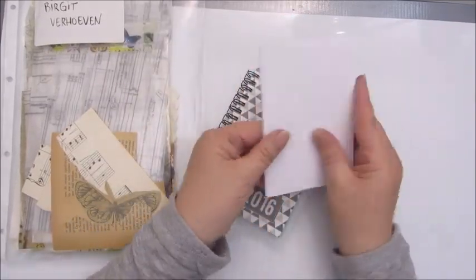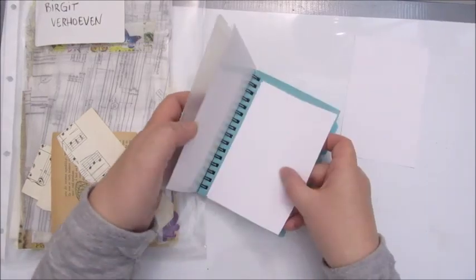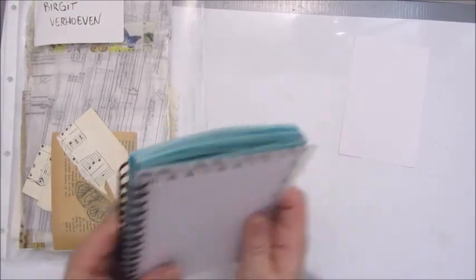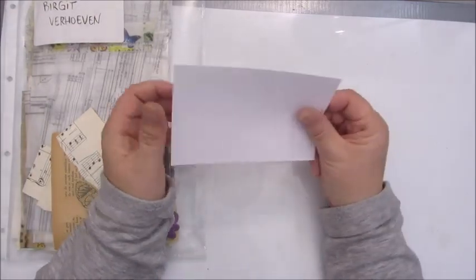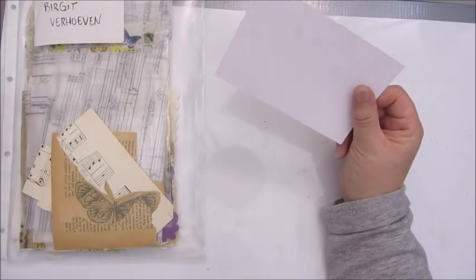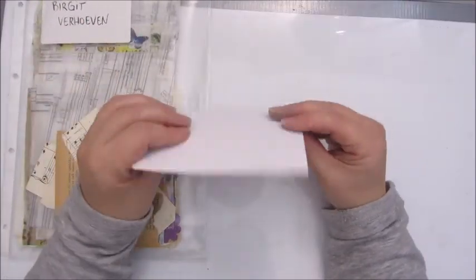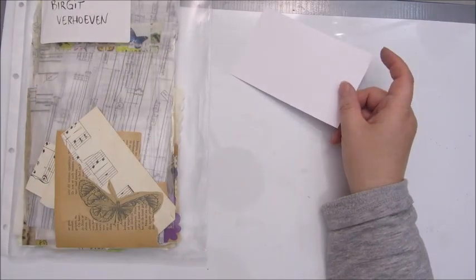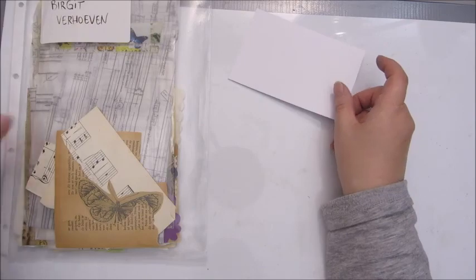I already cut out a few pieces of paper that will fit in here, so I'll put that aside. This is also going to count as one of the 100 things challenge, so I'm going to use up stuff that I already had — that is of course my old agenda from 2016.